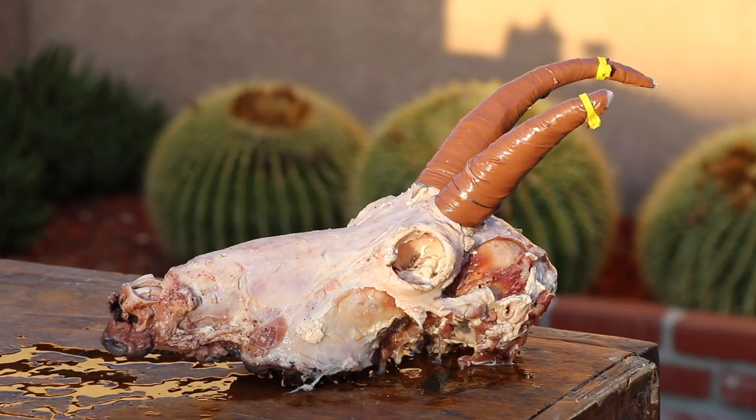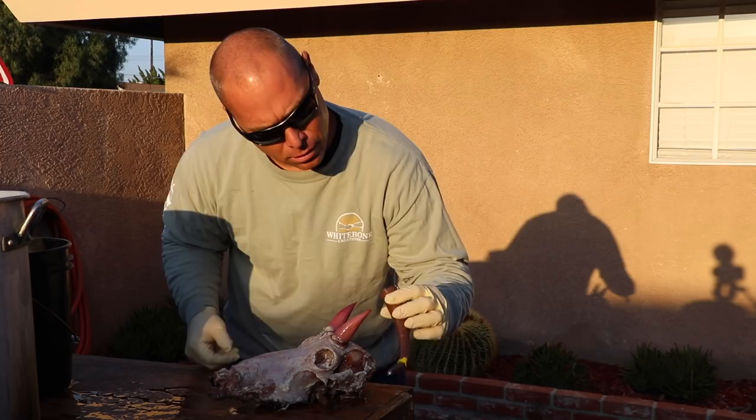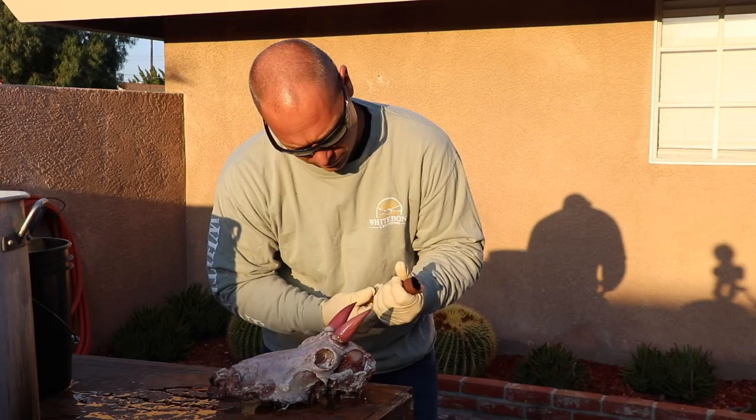I'm just going to pull that shrink wrap off — and the soap just pulled the core off! Well, that was easy. I did not know that was going to go that route. That's crazy.